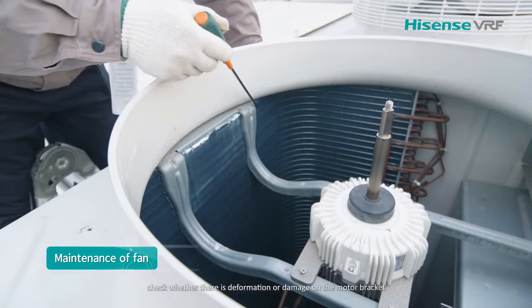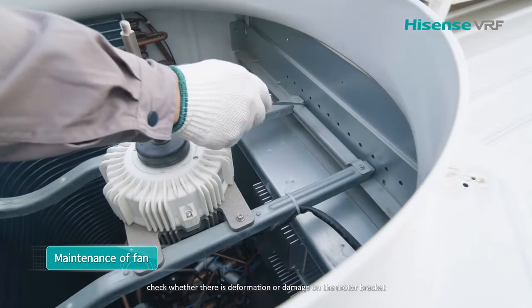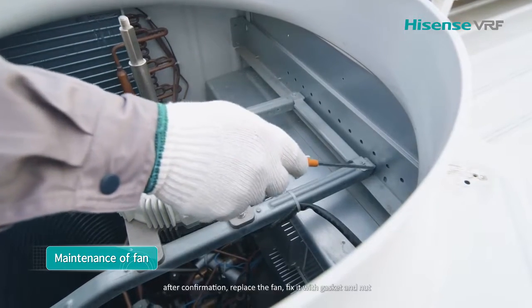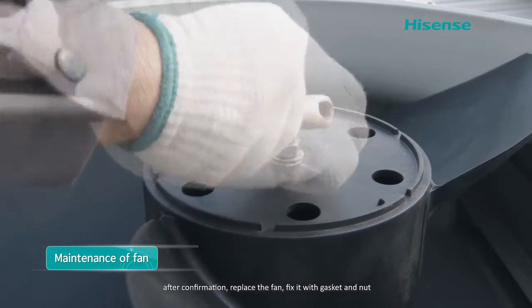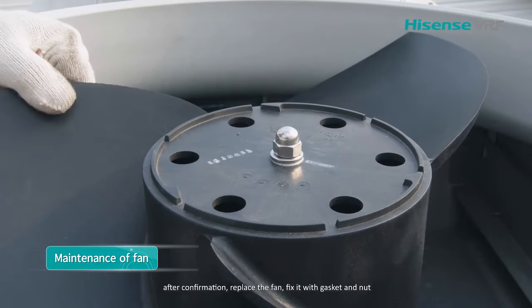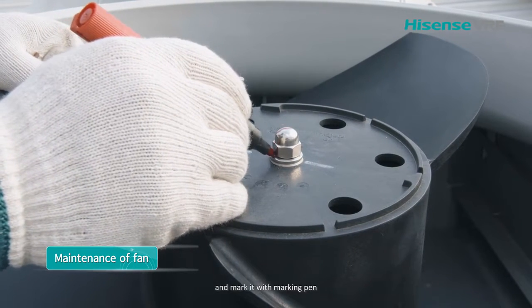Check whether there is deformation or damage on the motor bracket. After confirmation, replace the fan, fix it with gasket and nut, and mark it with a marking pen.